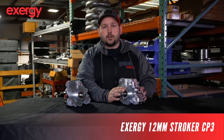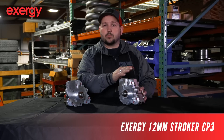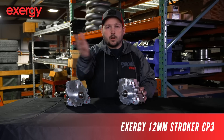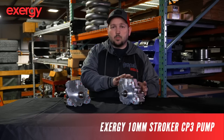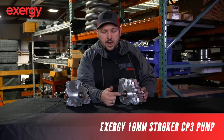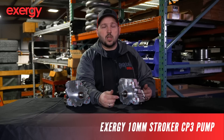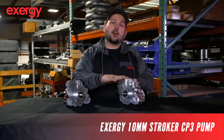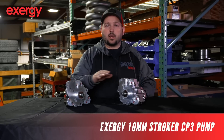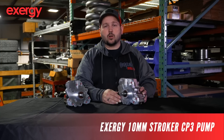You can even make 1,200 to 1,250 horsepower with this pump at lower RPMs if your injector and turbo setup is comparable. Going to the 10 mil pump, it's just like this one — it just has a different cam in it. This cam goes all the way back through and runs all three plungers. This is how far your stroke is — that's why it's called a 14 millimeter stroke. This is a 12 millimeter stroke, and the 10 mils have a 10 millimeter stroke.